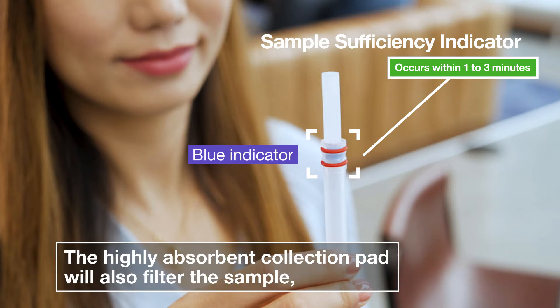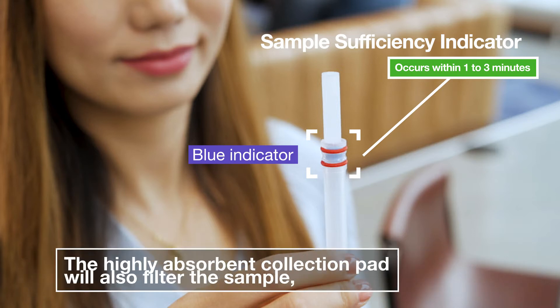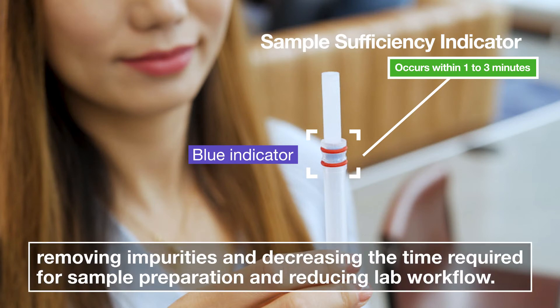The highly absorbent collection pad will also filter the sample, removing impurities and decreasing the time required for sample preparation and reducing lab workflow.